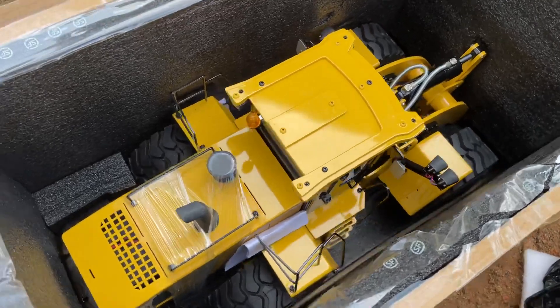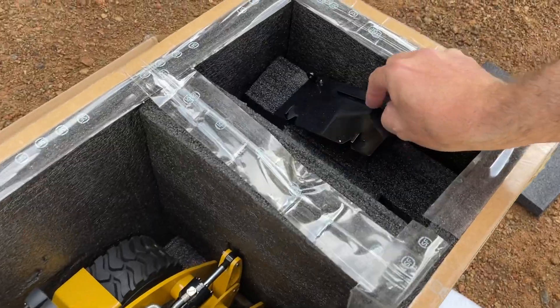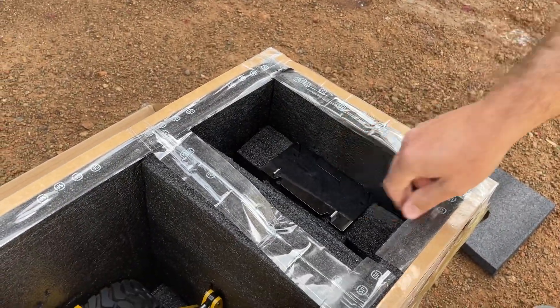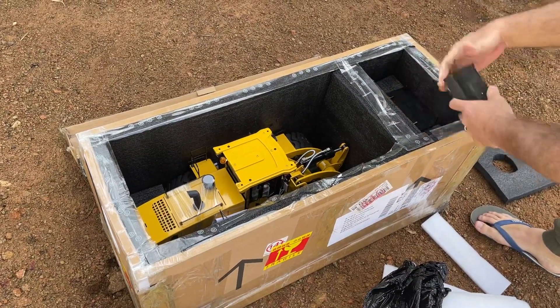This does come with the fork as well. You'll see over here there's an adapter for the fork — that's probably more for 40-foot containers than the bobcat and the skid steer.